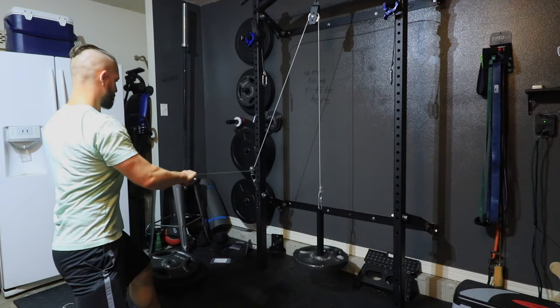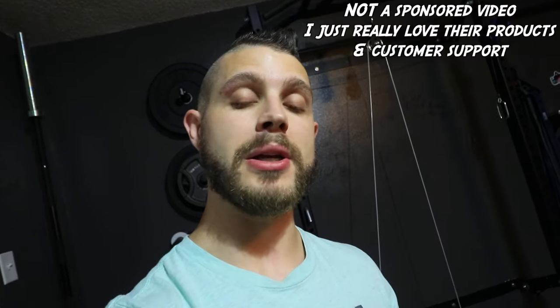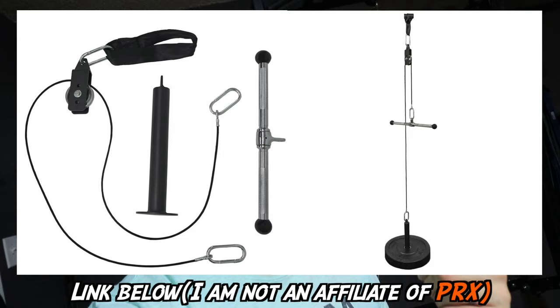Want to know how I built this custom cable system? I'm gonna show you coming up. I'm not talking about the attachment for the weight, and I'm not talking about the attachments such as the rope or the bar. I've been working on my home gym for quite some time and I've been buying a lot of stuff from PRX — they're just an awesome company. I did order their pulley system, however I was only able to really do high movements up top and not really much down low, and I needed to fix that. I wanted to go to my local hardware store to get this stuff.